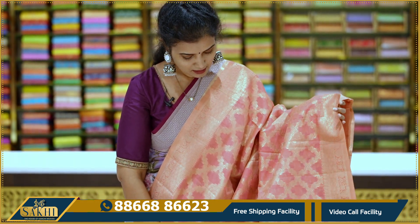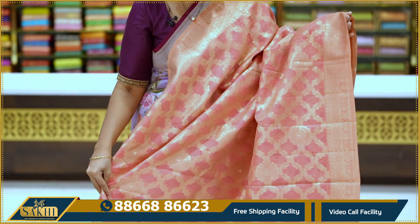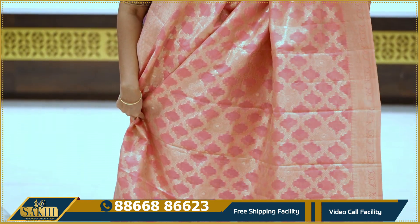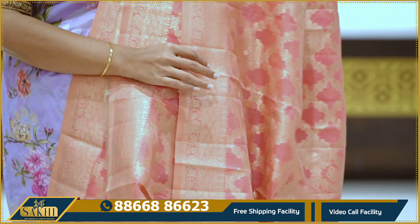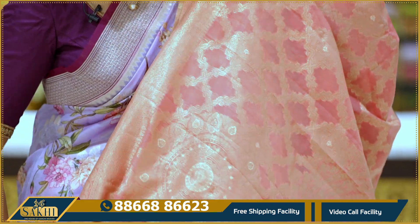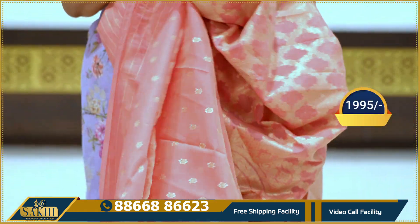Next: peach and a little bright peach. This is also cross lines, cross checks with filling in the middle. Two sides floral borders. Pallu and blouse. Price: 1,995.